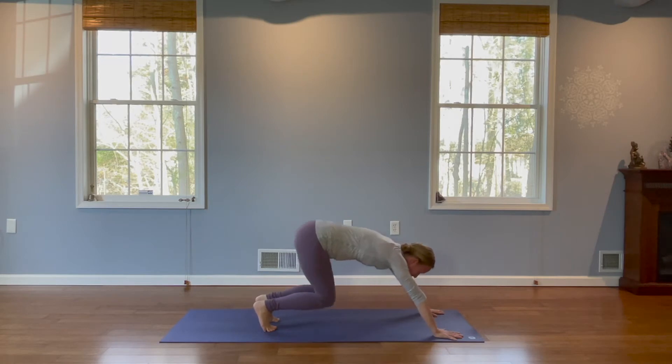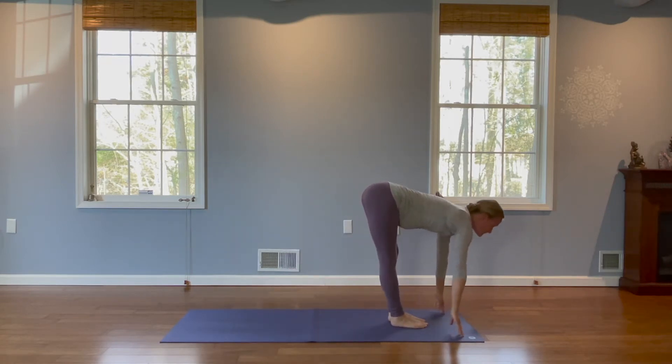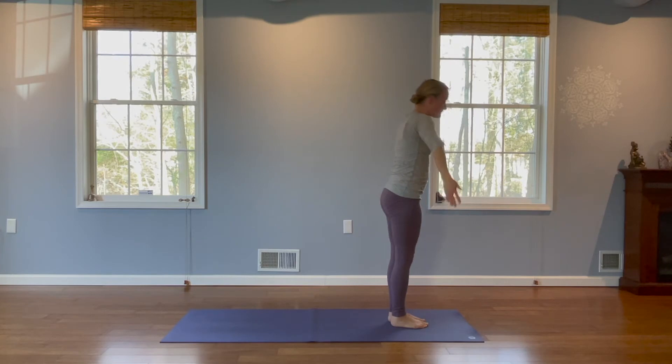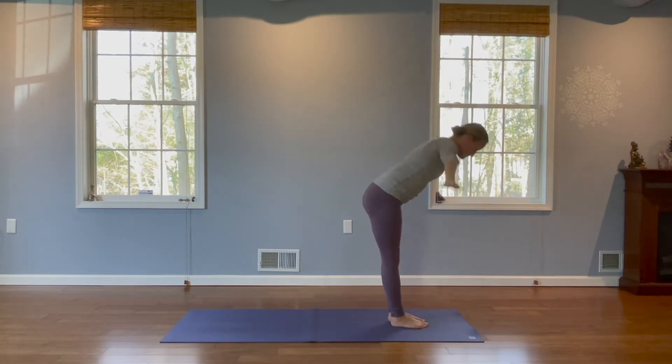Now step or even hop your feet forward to your hands. Look forward with that flat back, whichever you prefer, and fold back down. Inhale. With strong legs, we rise all the way up, palms connect. Exhale, hands by our sides. We're going to do two more. Inhale, arms up. Exhale and fold.